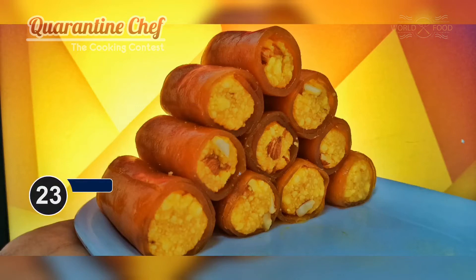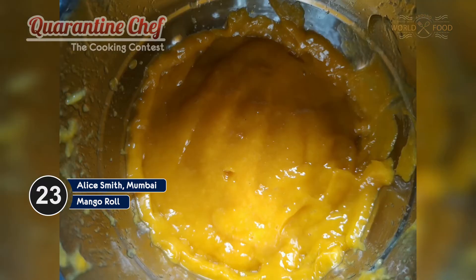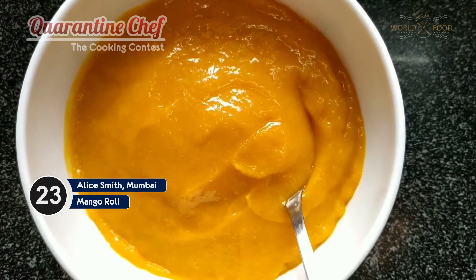Today we are going to be making mango rolls. For that you need freshly chopped mangoes, and now we'll be putting this in a blender to form a fine paste just like this. Now we'll remove this into a separate bowl.